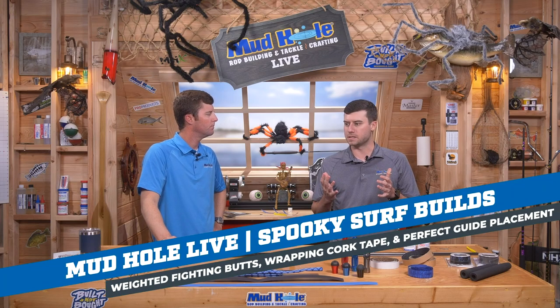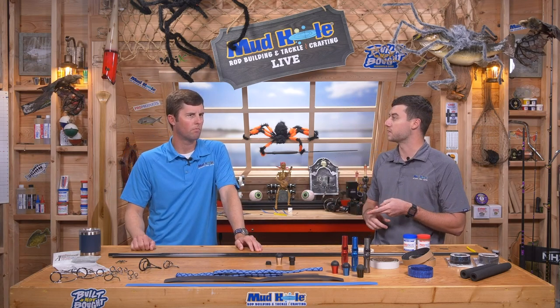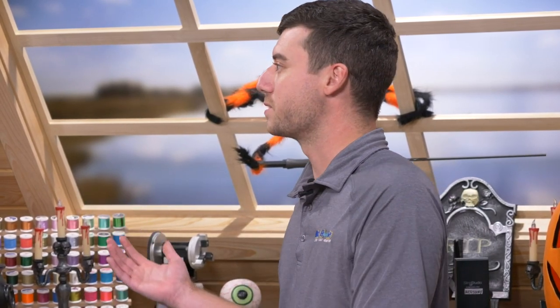Surf rods technically use a lot of the same components as a normal freshwater or inshore rod — they're just bigger. We're talking bigger reel seats, much larger guides — most start at size 30 and 40, a lot different from a flipping stick using size six or micro guides. The blanks are much longer: 9, 10, 11, 12, sometimes 13 or 14 feet. The sole purpose is to get that bait out as far as possible when fishing off the beach, piers, or jetties.